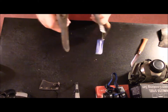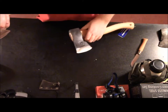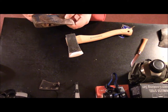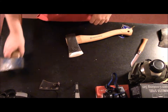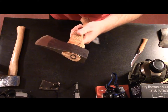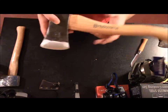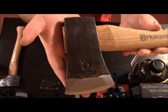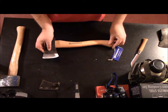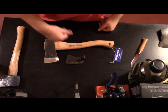This axe head is slimmer — see that? This might actually be a good axe head, I have no idea. Anyway, I wanted something new that I can actually call my own, so I got the Husqvarna hatchet. That's what I got. I hope you guys enjoyed it — like and subscribe, and I'll see you guys in the next video.